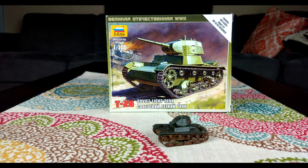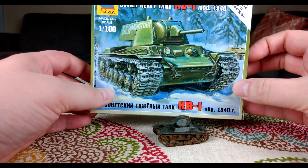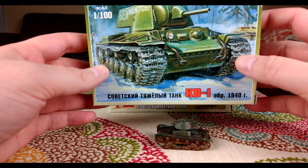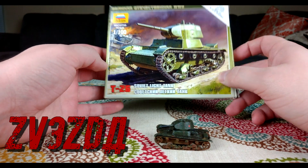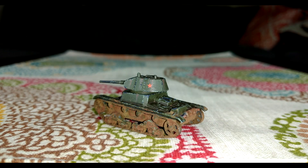Next time we're going to do a review on this guy right here, the KV-1. It's actually one of my favorite ones to paint — not the most detailed, but we'll talk about it in the next video. So that's it for this video. This has been Chris from PCRX, episode 2 in our miniatures review series from Zvezda, the T-26. Thanks for watching — please like and subscribe, it really helps the channel. If you have any questions, comments, requests, or suggestions, feel free to put them below. Thanks a lot, have a good day, see you next time.